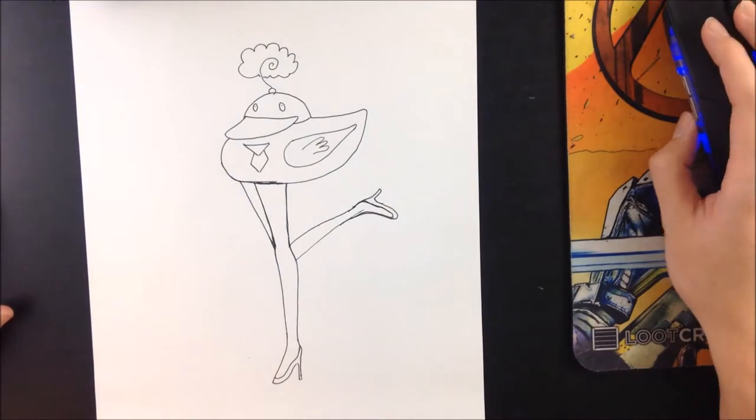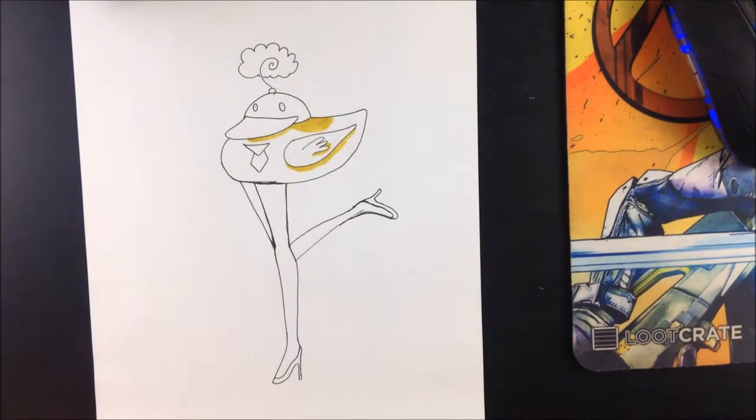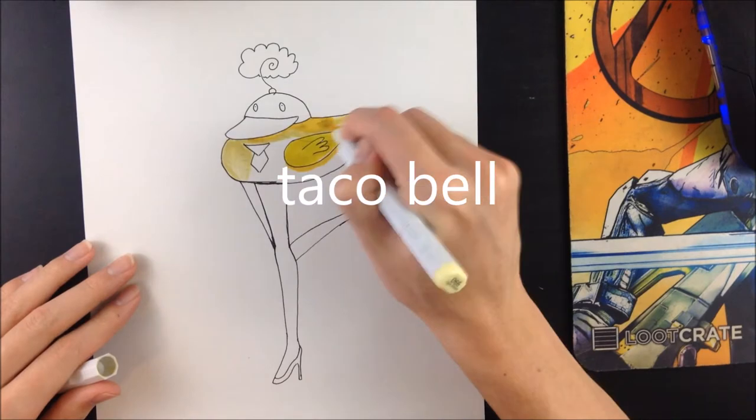Trust me, when it comes to anatomy, I'm really good at it. I took one biology class in high school and I know everything like the back of the Taco Bell's manual.